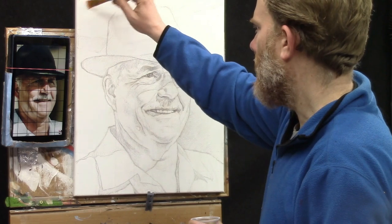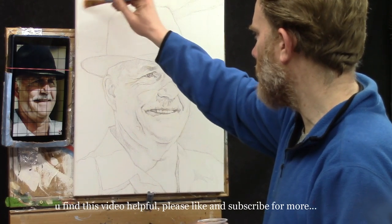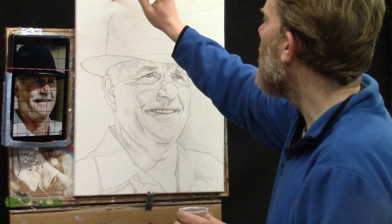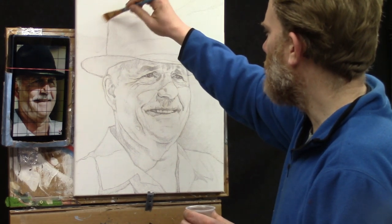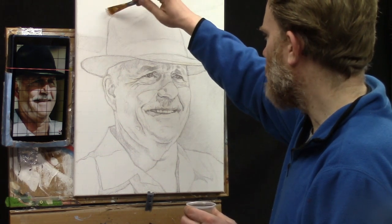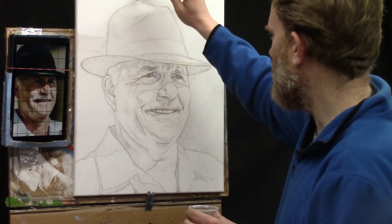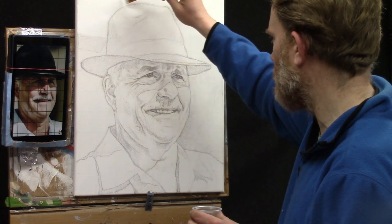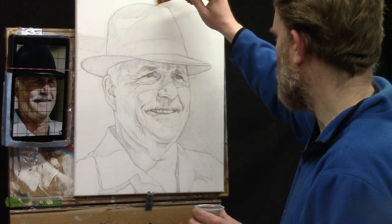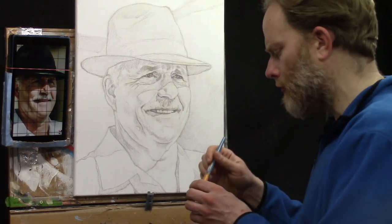I'm just going to dip my brush in and start covering over. Since we're using the paint undiluted — completely opaque, no medium added, no water added — you'll find that it covers pretty rapidly. Now we do this step before sealing in the sketch, right after the sketch process. I want to get as close to these edges as I can without going over my lines, and smooth out those brush strokes as much as possible.